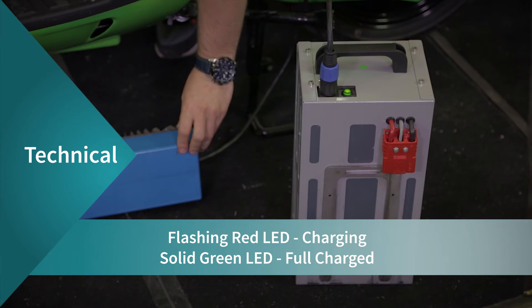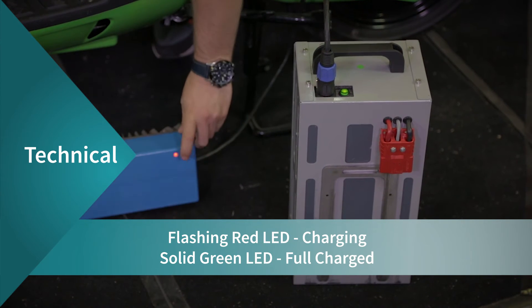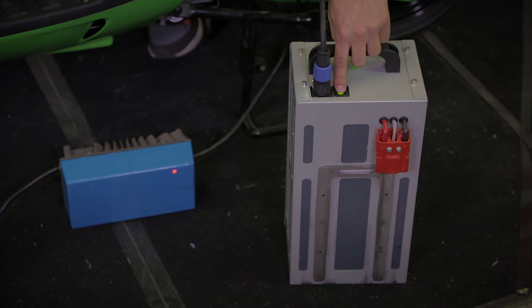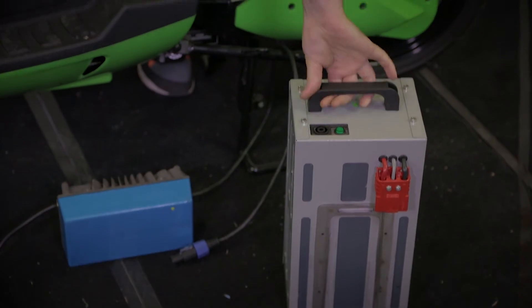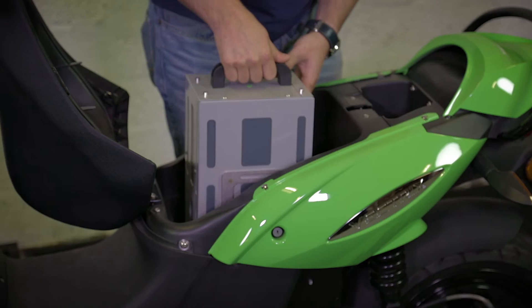When the charger is blinking, it means the battery is charging. When the battery is full, the red LED will become a steady green light. Then you can simply switch off the battery and remove the charger.